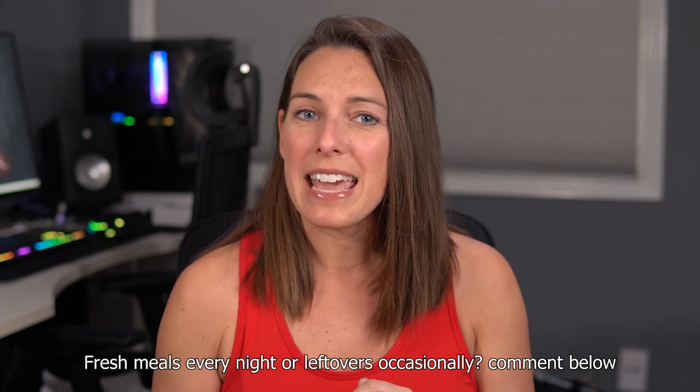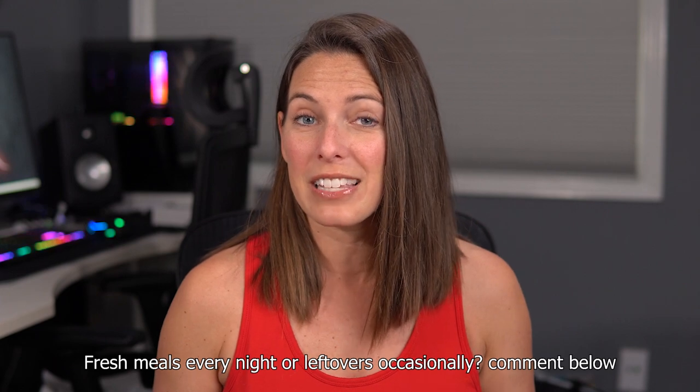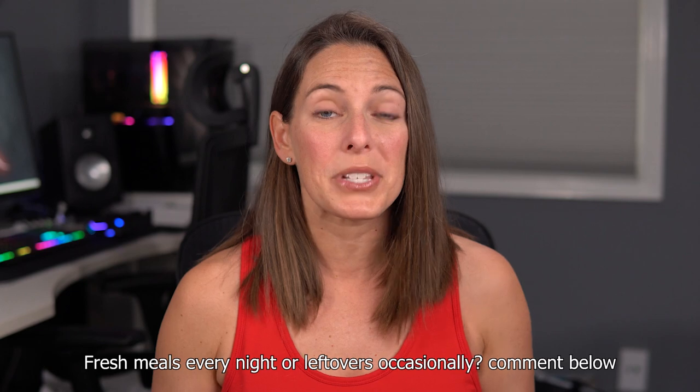So I have a question for you today. Do you like to make a new dinner each night or do you like to utilize your leftovers? Go ahead and leave your answers in the comments — I want to see what is going to be most helpful for you. I love cooking and I love spending time in the kitchen, but things get busy and crazy and I don't necessarily want to make a new fresh meal every single night.